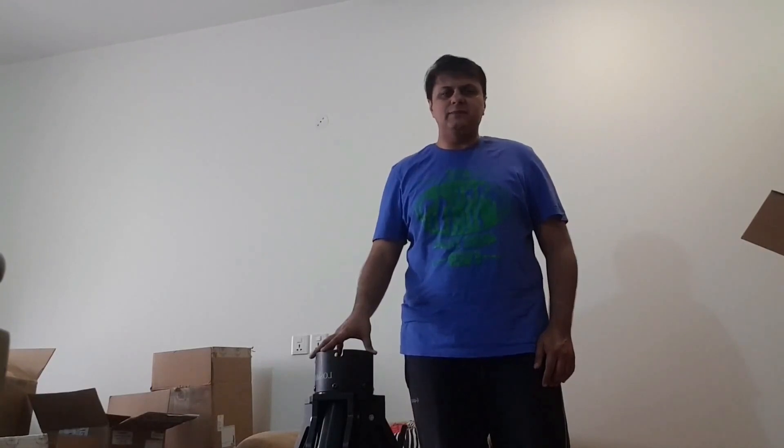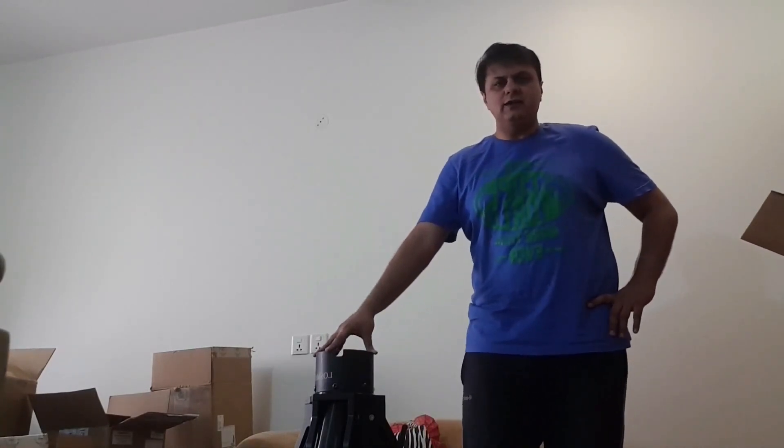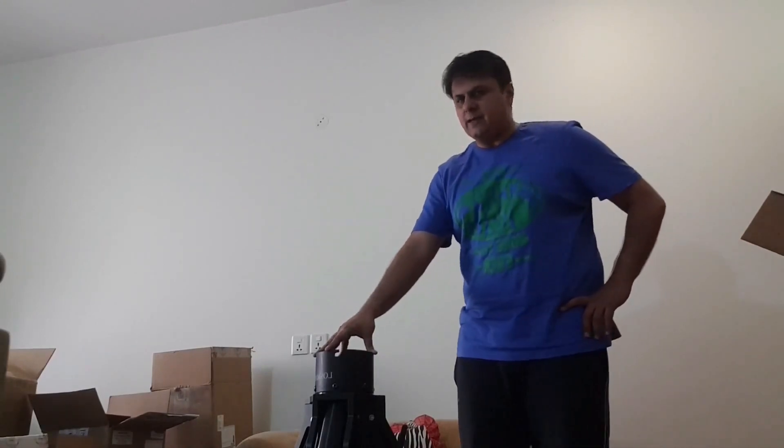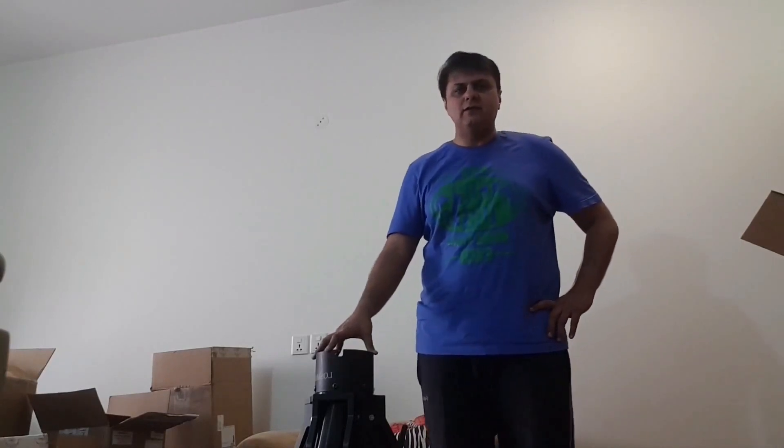Assalamu alaykum, friends. Today I am going to be step-by-step with the LOS90 G11 and your installation of the Corona aspect mount. Today, 5th July 2020, one of the biggest and happiest days of my life. I think it's a big upgrade to my setup. I am perfectly enjoying all these moments. So let's get started with it.